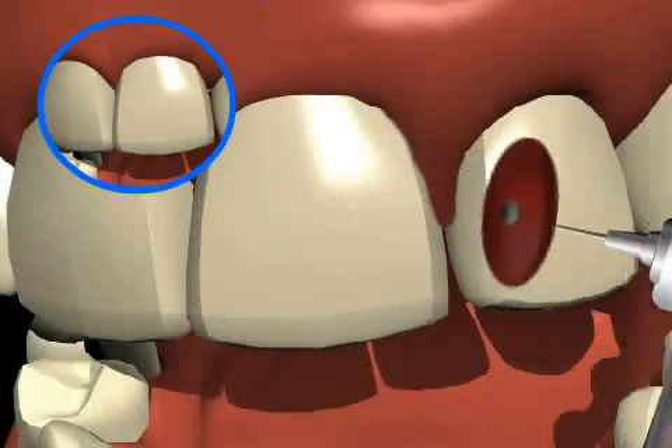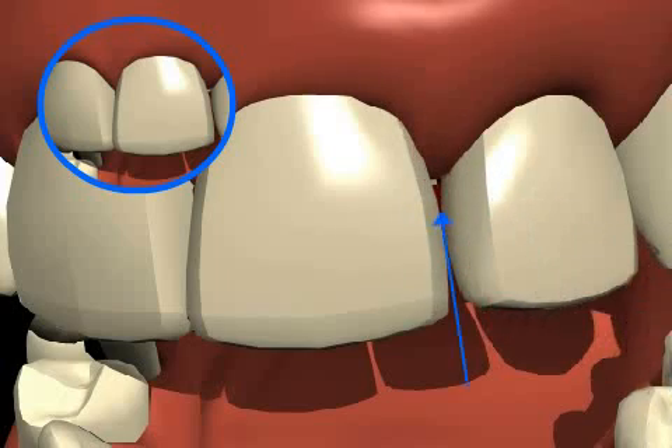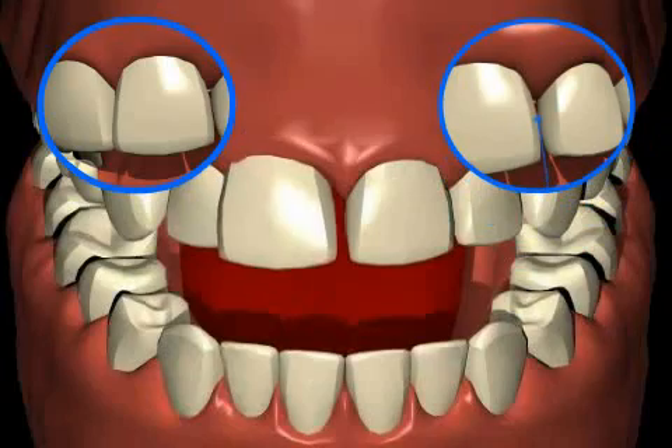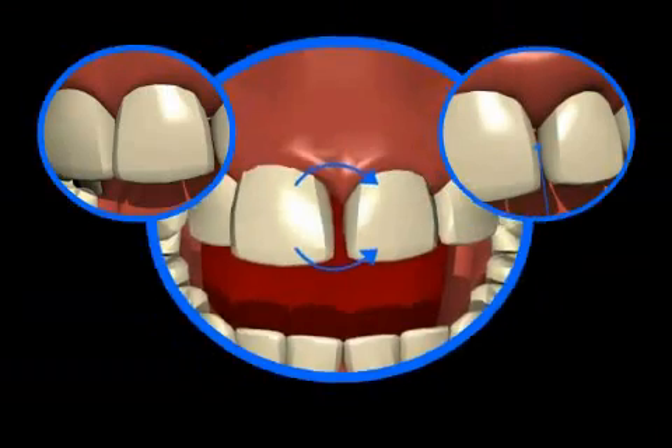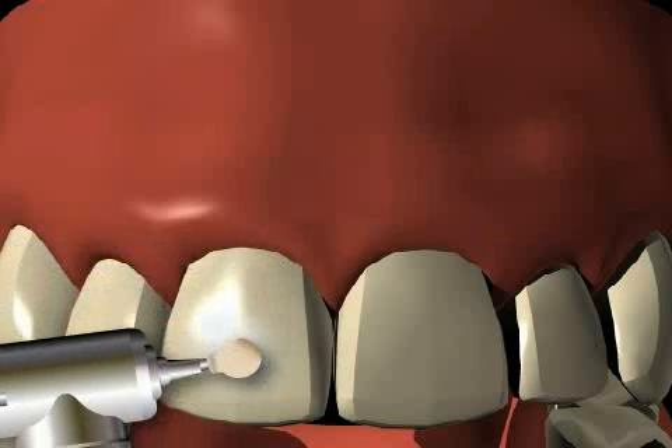In certain retainers — the so-called aligners, about which you can find out more in the video by the same name — there is often a lot of stripping done in a very careless manner. Although this does lead to appropriate tooth movements, the price is unfortunately dental health.